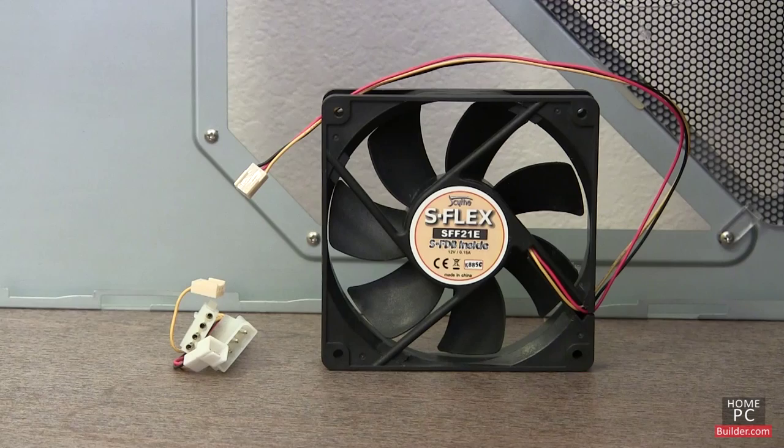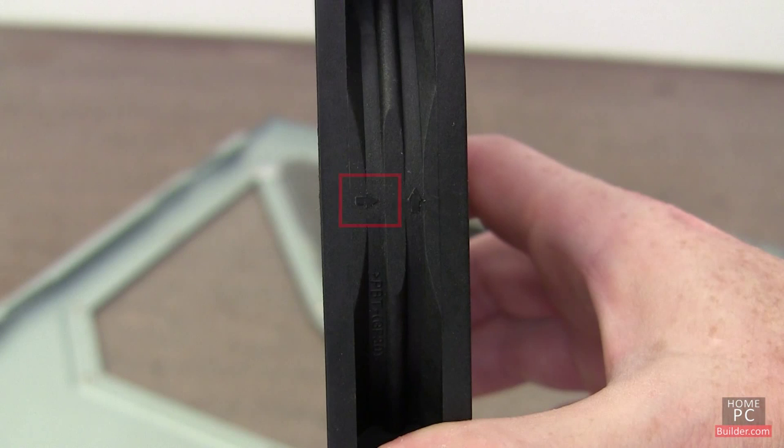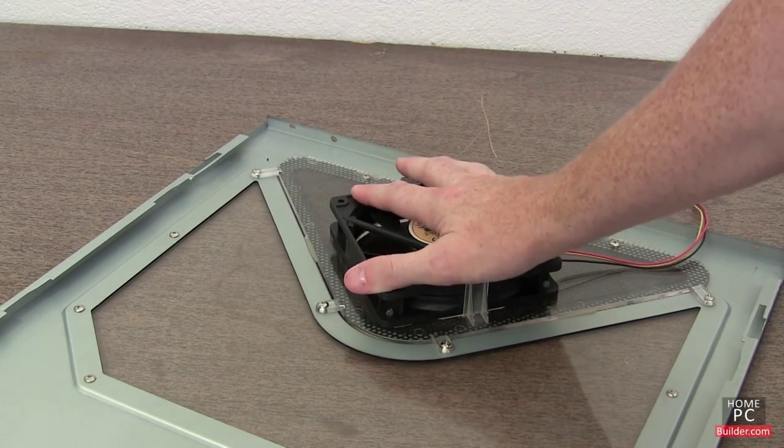On a previous build, we added a 120mm fan to the side of the case. The fan came with a 3-pin power cable and a 3-pin to 4-pin Molex adapter. On the side of the fan, there is an arrow that tells us the direction of air flow. We'll turn the fan so the air flows into the case, and slip it into the fan bracket on the side of the case.